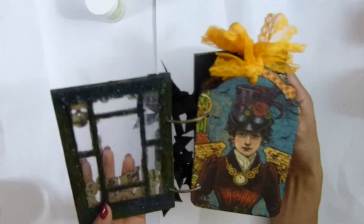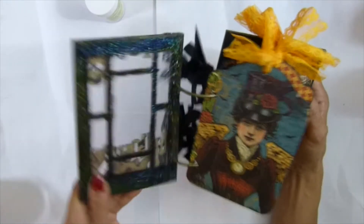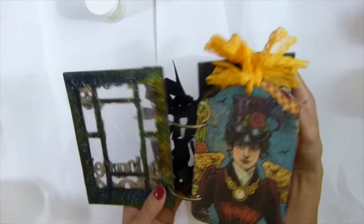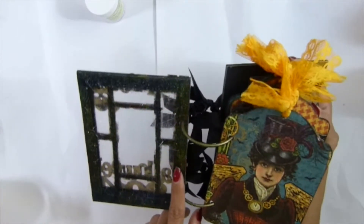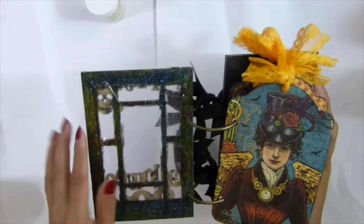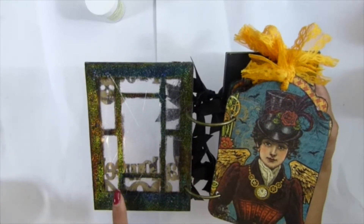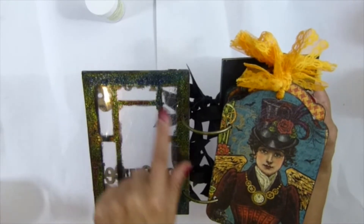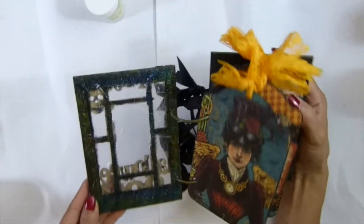When you cover the window, emboss first and then adhere your acetate so it sits straighter. This one is not bad, but it's not perfect. If I had to do it again, I would adhere my acetate after I emboss it. I used my Weston Rock and then my sparkle embossing to get that look. I also used hot glue to make a spider web.